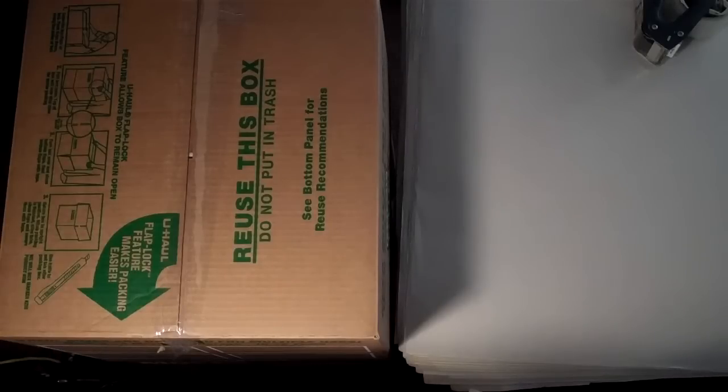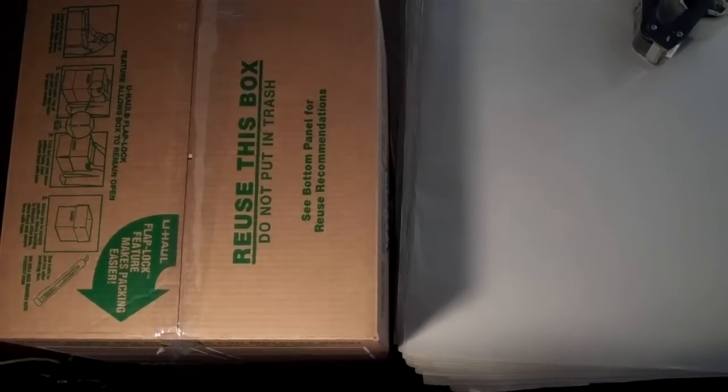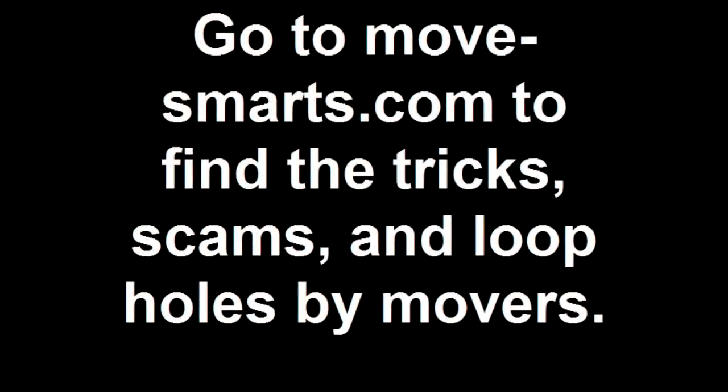Check us out at Movesmarts.com. Find out the tricks, scams, and loopholes that salespeople, drivers, and moving companies do not want you to know about. We'll see you next time.